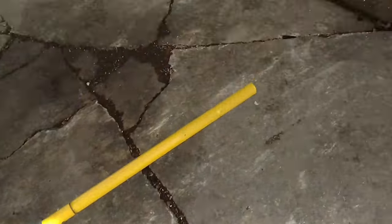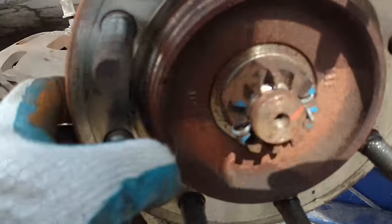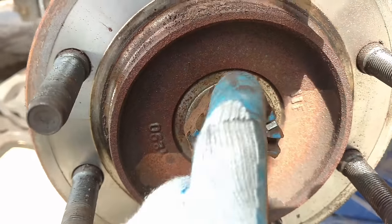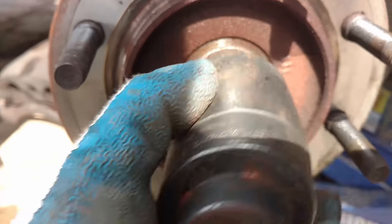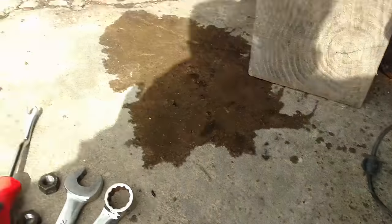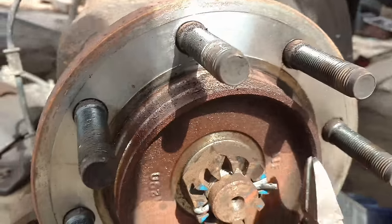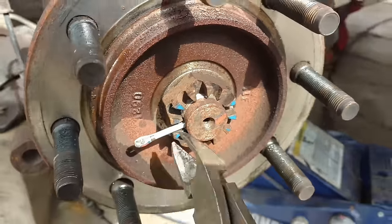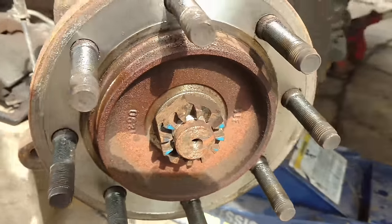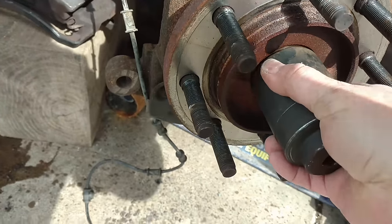I put the rotor inside with that side of the truck so they don't get mixed up. Now I need to take this cotter pin out, and then this nut — I believe it's 1-1/16 inch on this one. This wheel bearing on this side wasn't horrible, but if I'm going this far to do ball joints, there's no sense in not doing this wheel bearing too.